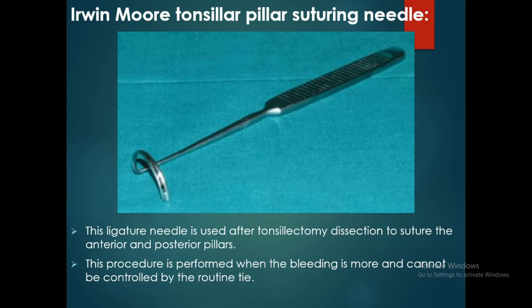Hello Friends, today I will be discussing about the Irvin-Mohr Transillar Pillar Suchery Needle. In this picture, we can see the Irvin-Mohr Transillar Pillar Suchery Needle.